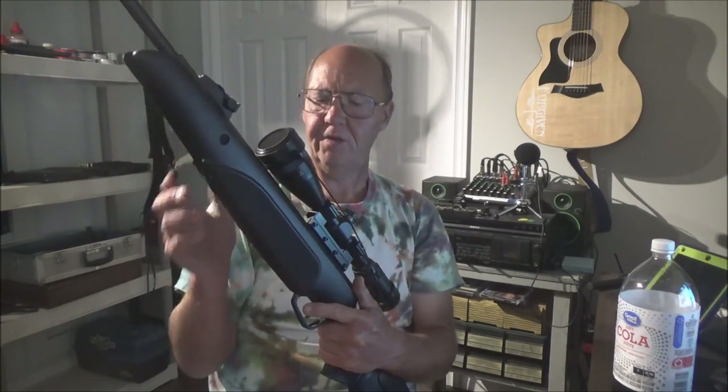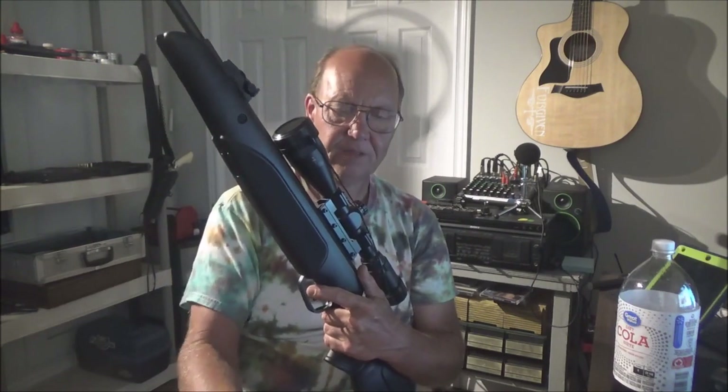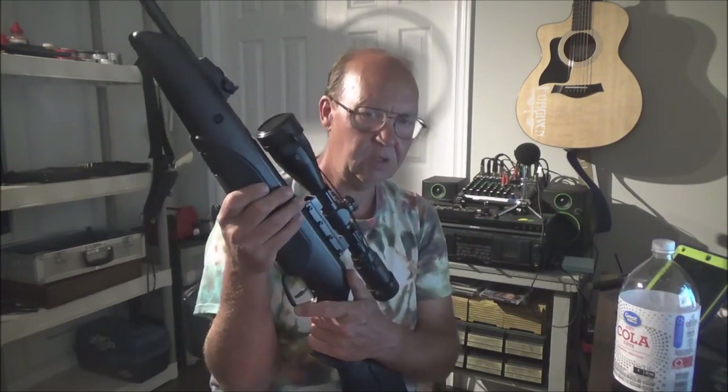The scope holds zero extremely well. I sighted it in before firing a lot of pellets for break-in, just to see how it would perform. With Crosman pointed pellets at 7.4 grains the gun shoots really nice tight groups. The gun still isn't broken in, but I've got roughly just over 100 rounds through it and it is fairly stable.